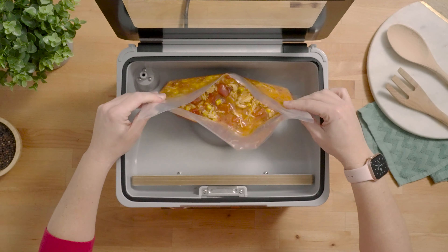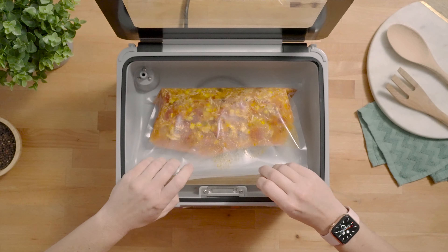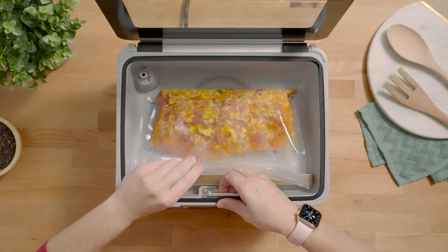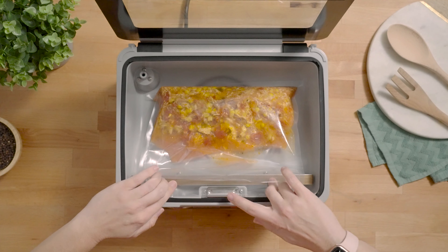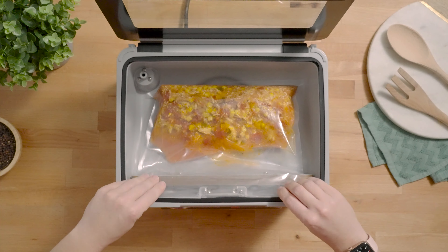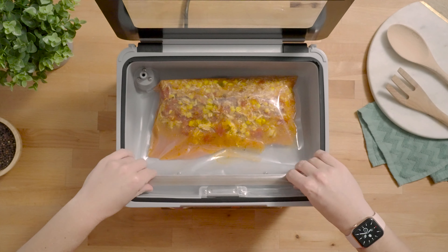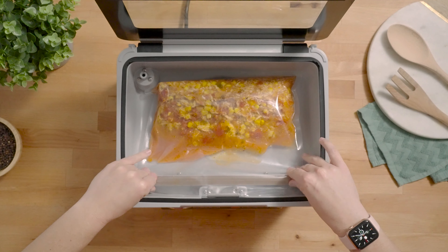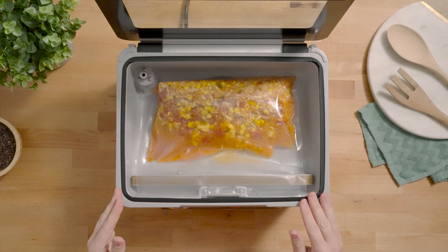Open the lid and lay your pouch in the chamber, then place the bag over the seal bar. Make sure you clamp down the bottom side of the bag using the pouch clamp and lower it in place. Make sure you position the bag so it's smooth across the seal bar.